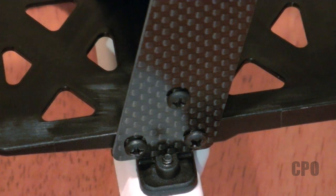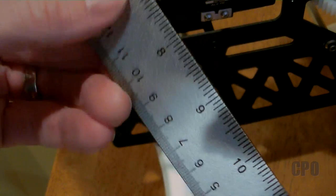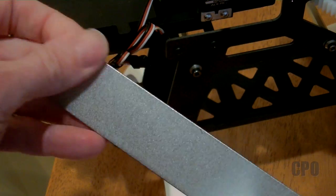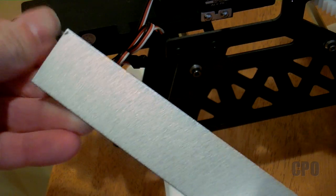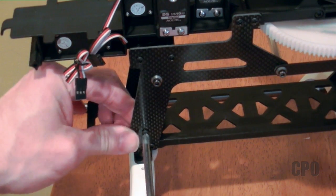You can see the three-point screws that kind of hold that side mount on. I decided I'm going to use a little ruler here to supplement — I'm going to remove one of those tabs and use the ruler to restrengthen. It's aluminum, it's thin, it's fairly rigid, so I'm going to give it a try.